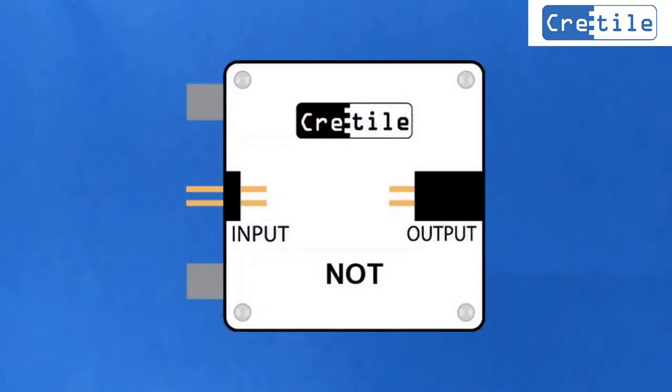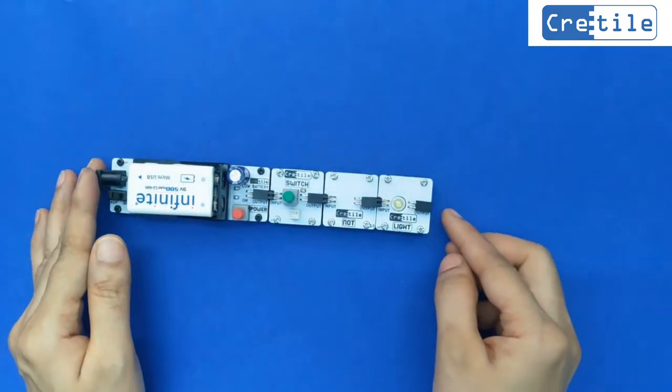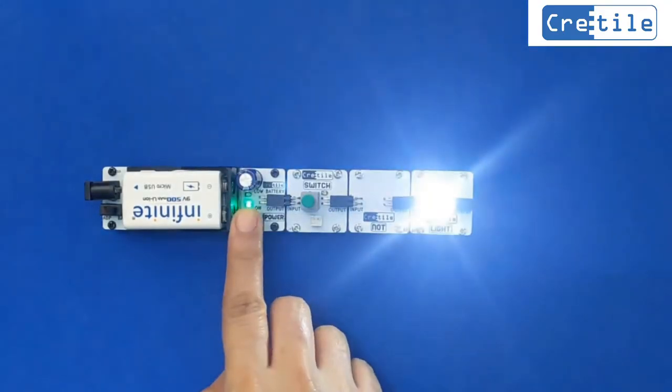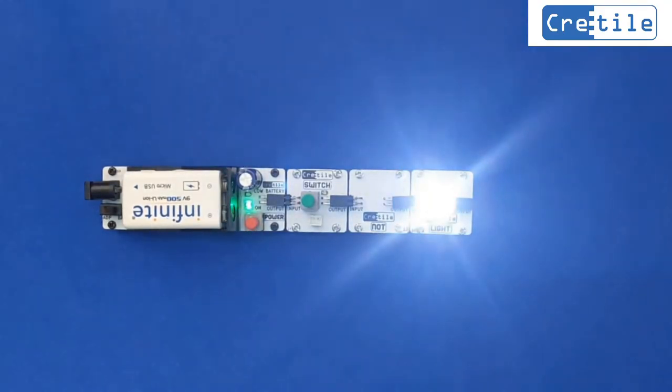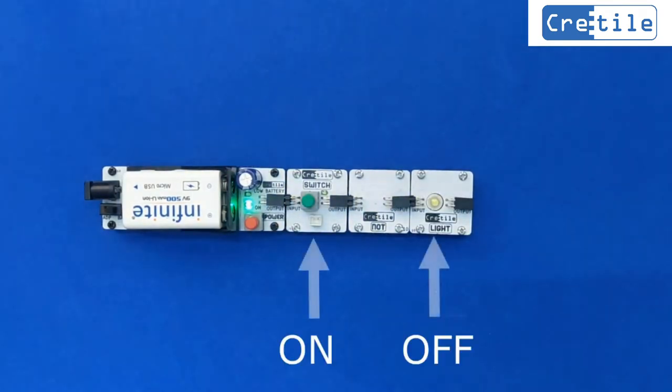Let us test and understand the working of the NOT gate in the circuit. CRITILE NOT performs an inverting operation. Connect battery, switch, NOT gate, and light in sequence. Power on the circuit. When we press the switch to the ON position, we see that the light switches OFF.